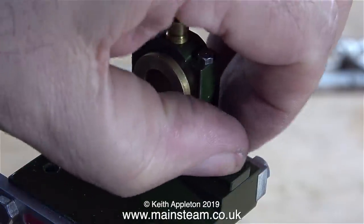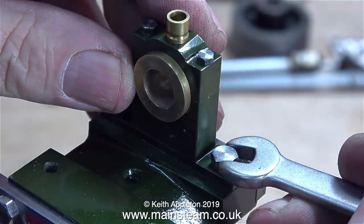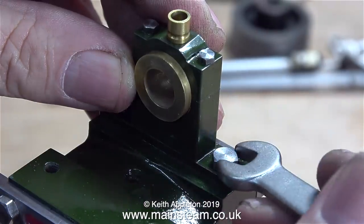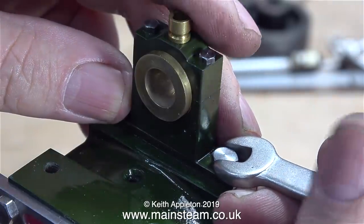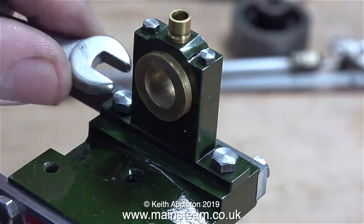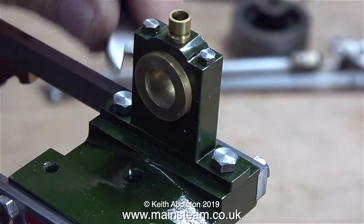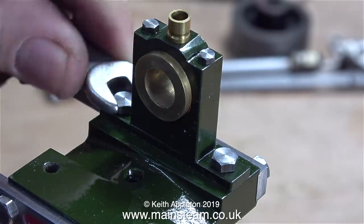I bought this old beam engine a while back along with quite a few other steam engines. I didn't really want them so I made a video about wanting to sell them. As the video went on Patreon first, the engines were quickly sold to some of my Patreon supporters, since the videos go on Patreon before they become public. I didn't sell this one because I didn't feel it was fair to sell an engine with so many problems, and that's why I put it aside and that's why I'm making a series about how to rectify them.